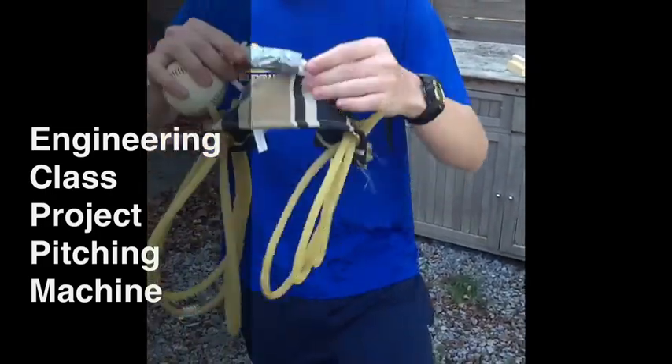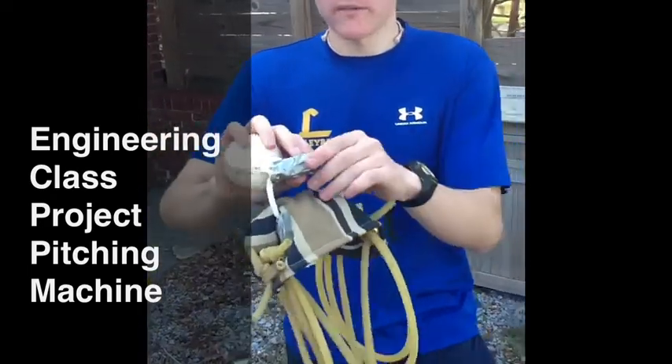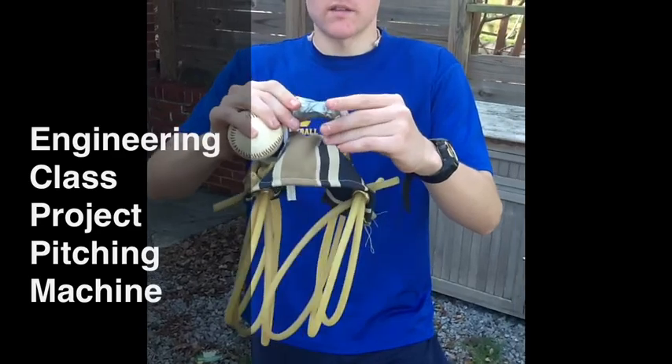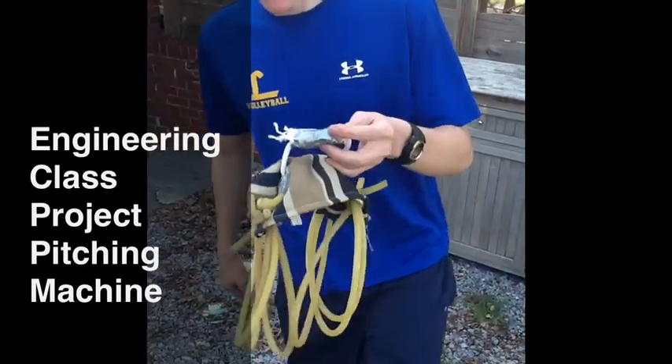And then we come around the other side. Underneath this duct tape is five layers of rope. We have it duct taped so that it doesn't come undone, and that's to make sure it doesn't come out of the release mechanism, which I'll show you now.